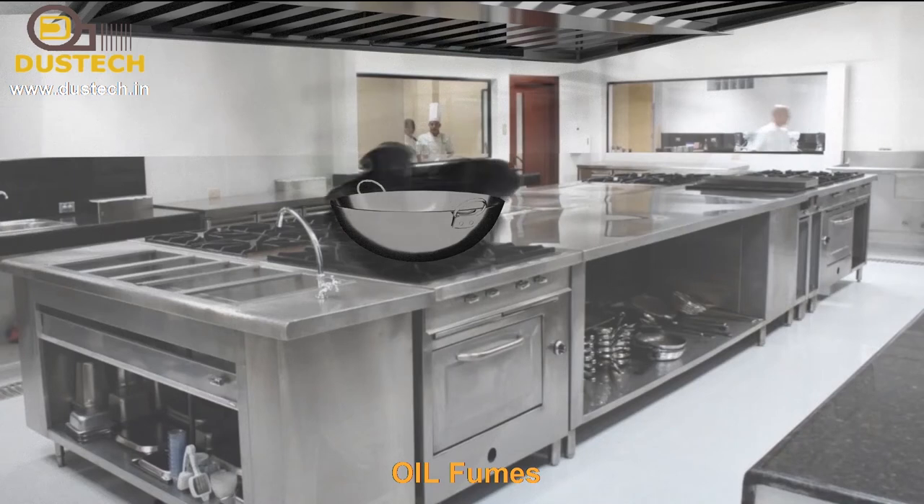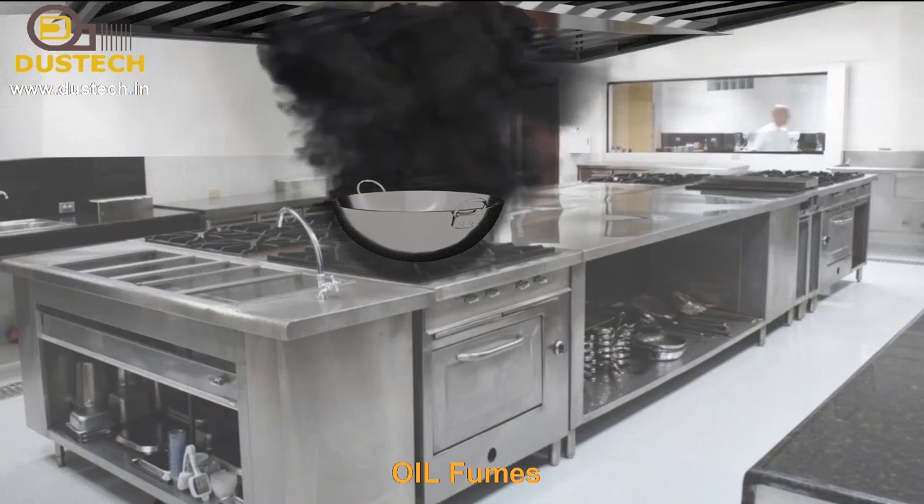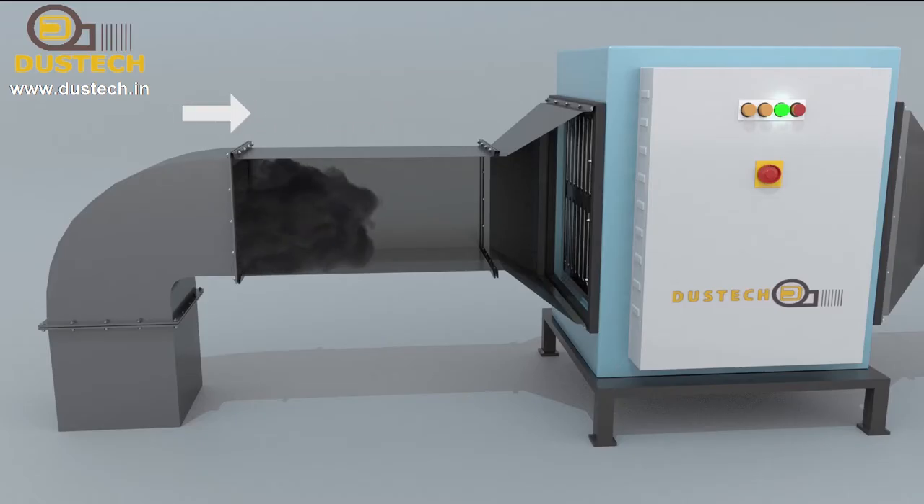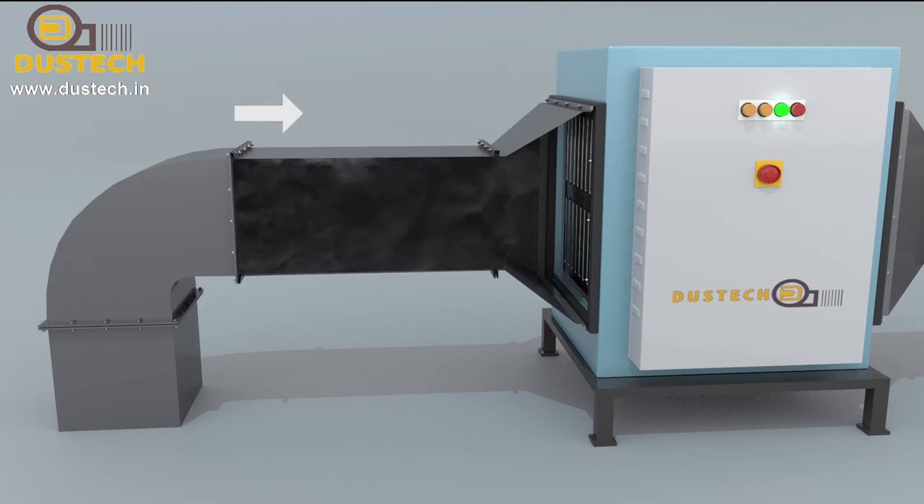Smoke causes numerous diseases, for which Dustic is a perfect solution. Fumes enter from the hood and move towards the dry scrubber, which performs very efficiently in collecting oil and soot from the air.